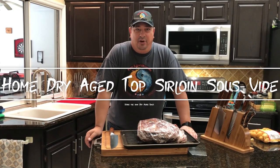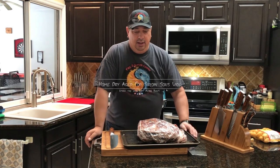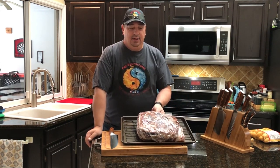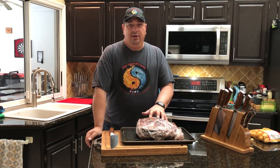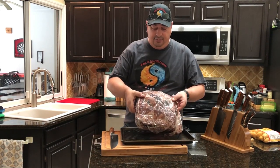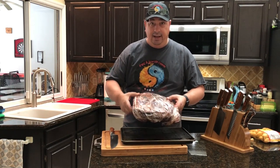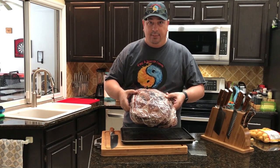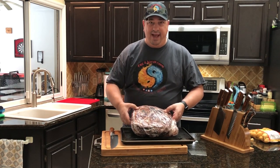Hey y'all, welcome back to the Fire and Water Cooking channel. I'm Darren, and today I finally get to take out some of my dry-aged beef. I got my top sirloin — it's ready to come out. It's been in at 31 days and it's looking pretty good. I just took it out of the refrigerator, still in the bag. Give me two seconds and I'm gonna get it out and we're gonna look at it and see how it turned out.